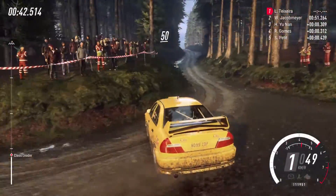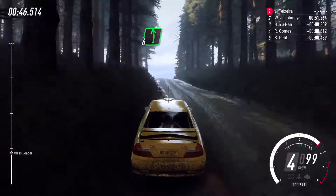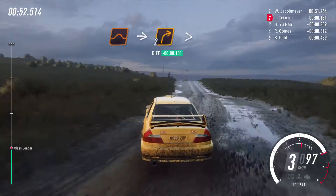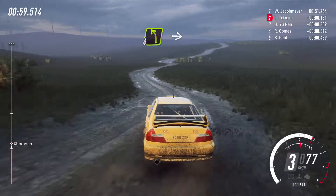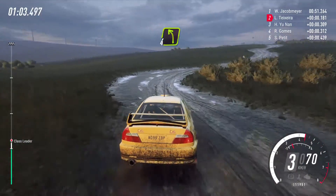Keep right of a fifty, five right of a big crest, into six left long tightens, three tightens, into jump, into ten, two right tightens, into three left tightens of a crest, into four right, into four left, into two right tightens, into four left.